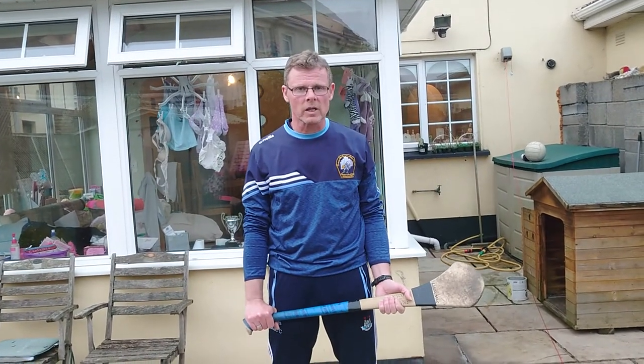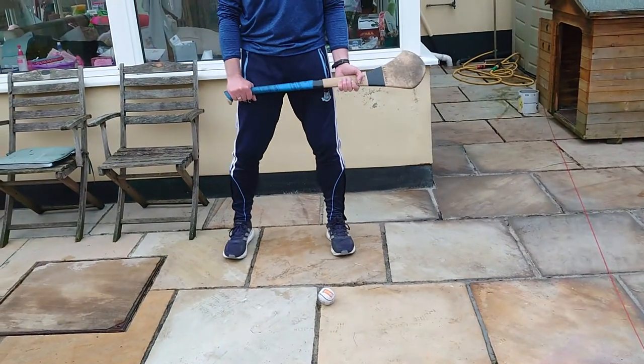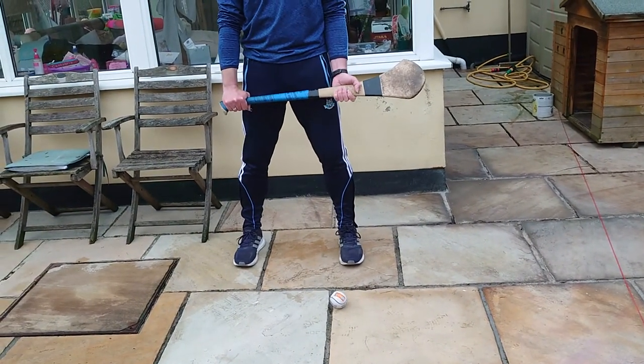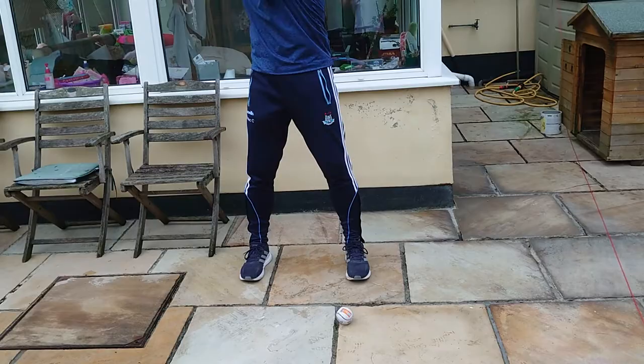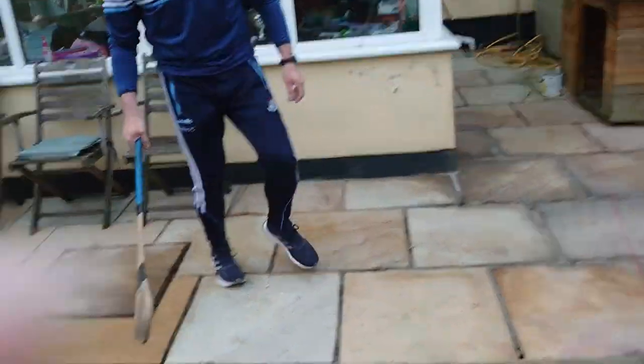Okay folks, today we're going to work on the ground strike. Key things on this: ball in front, we're standing in the ready position. From the ready position, our hands are coming in to lock, and we're coming up like a C, and then we're driving through the ball.